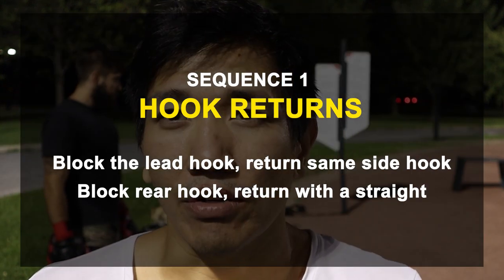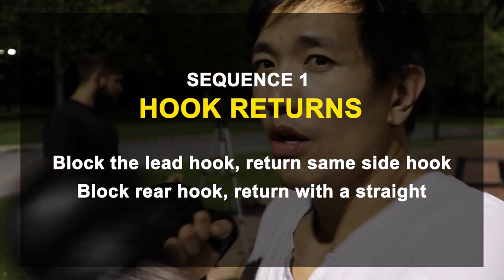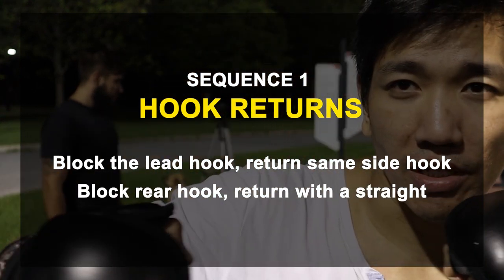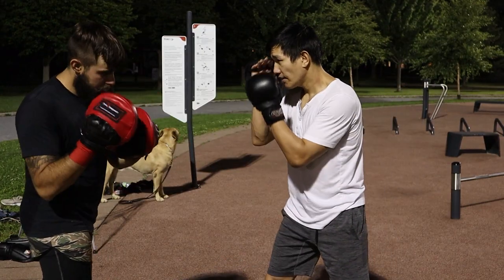The first thing we're going to do is a block return drill. We're going to block hooks and then return with the same-side counter — so block on this side, return with a straight; block a hook on this side, return with a hook. That's the first thing we're going to do. All right, check it out.